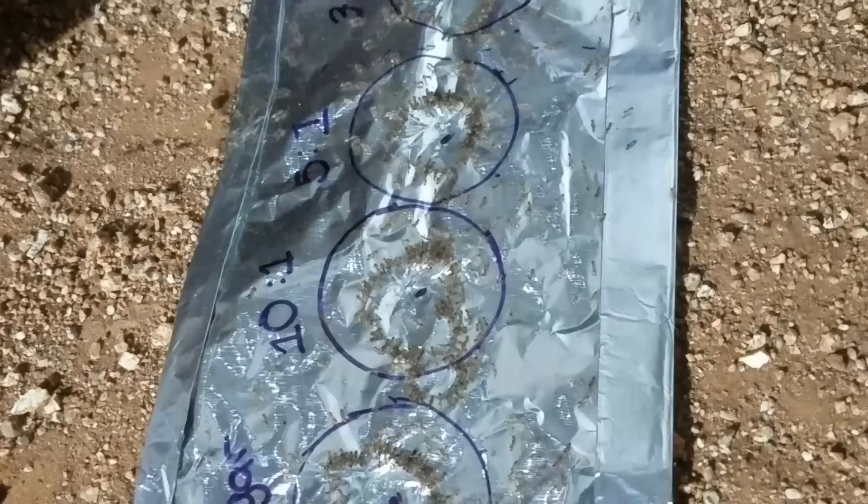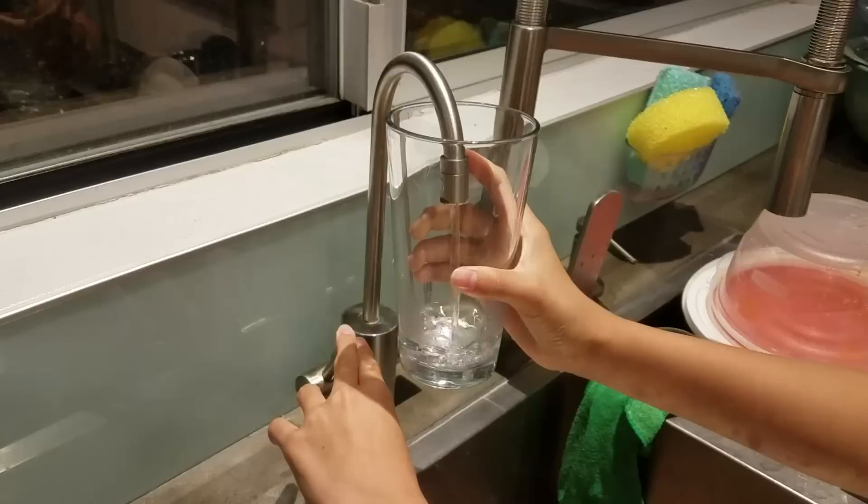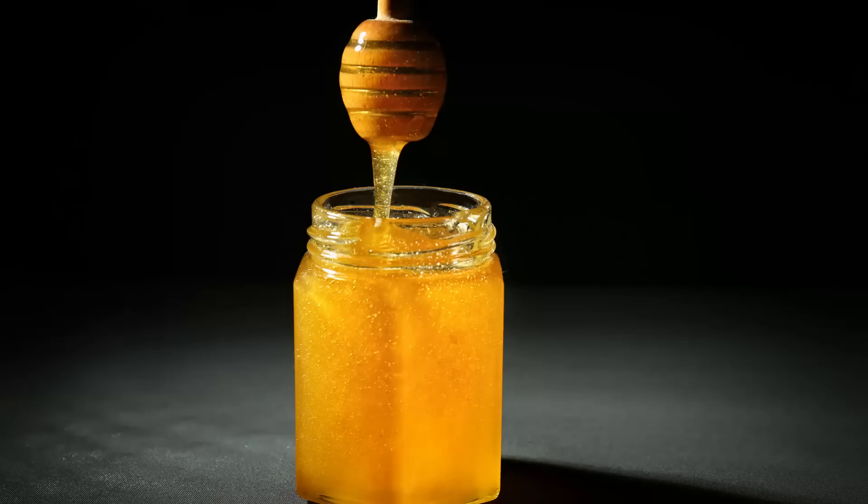The ingredients in ant bait are simple: sugar, water, and borax. Some people have used powdered sugar, honey, or jelly instead of regular sugar. My ants have simple taste — they go nuts over plain old table sugar.